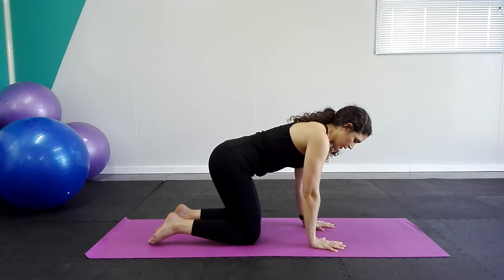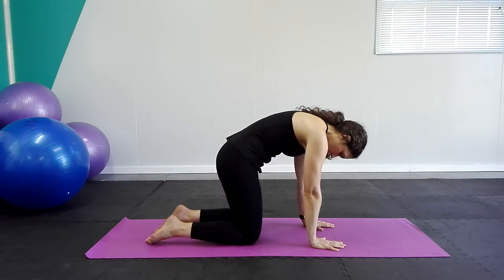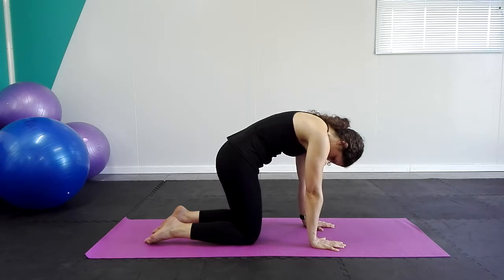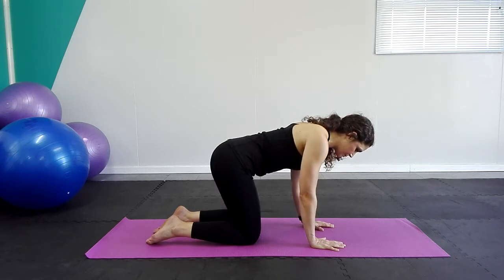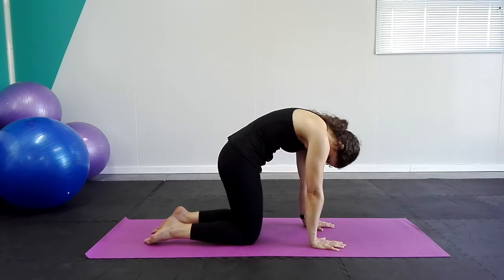We're going to inhale in this position, and then as we exhale, we're going to push the floor away, tilt your pelvis, round the back and look at your navel. Inhale at the top, exhale and return back to the starting position. Now we're going to repeat: inhale, exhale, round the back, push the floor away, inhale, exhale.